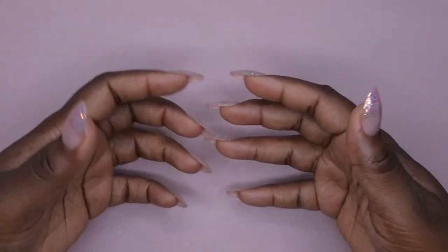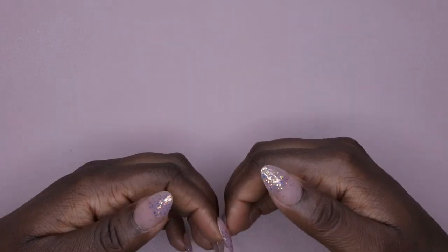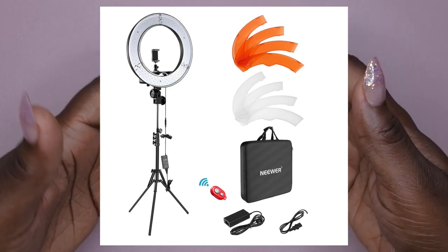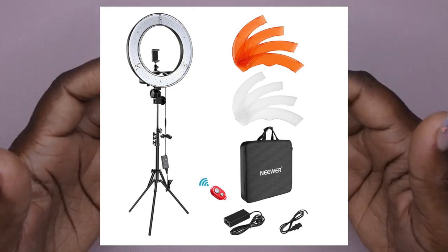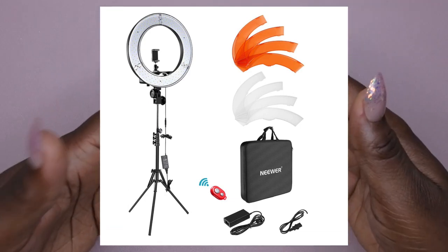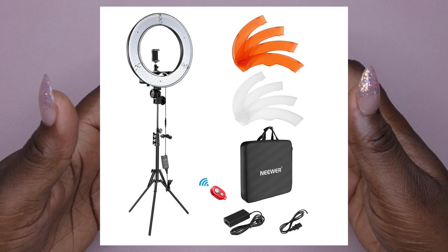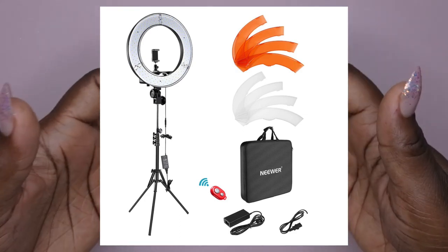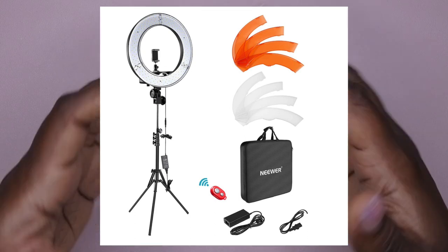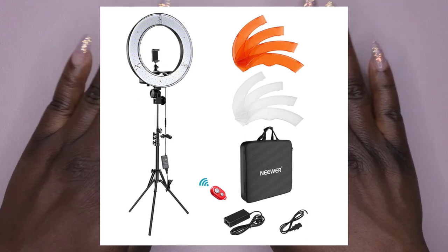If you guys are curious about the ring light that I actually use to record my videos, it's the lighting that you all see here. It is the Neewer ring light and this is a really popular ring light. I've had this ring light for about four years and it has served me very, very well. It's also on sale as part of the early access deals, so I'm going to leave that link in the description box below in case you're looking for a bigger, sturdier, heavy-duty ring light. And so yeah y'all, let's hop right into this video.